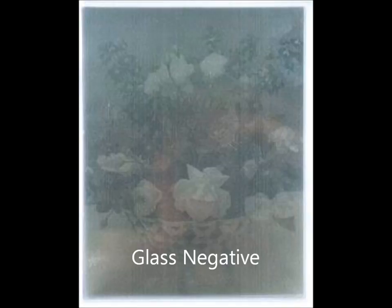8 by 10 glass negatives were used to print pictures on sheets of 11 by 14 inch platinum paper. Nutting felt that platinum paper was the best because it helped the colors adhere better and last longer.